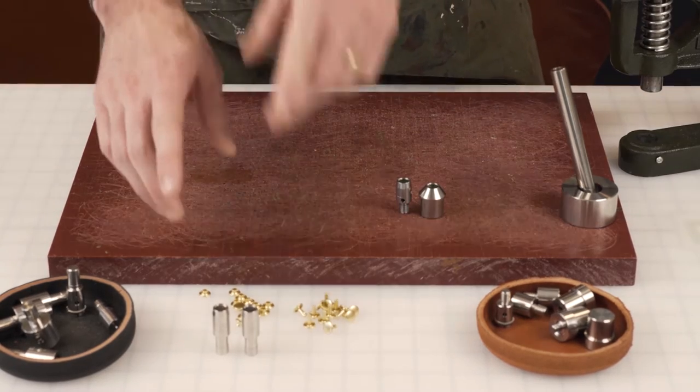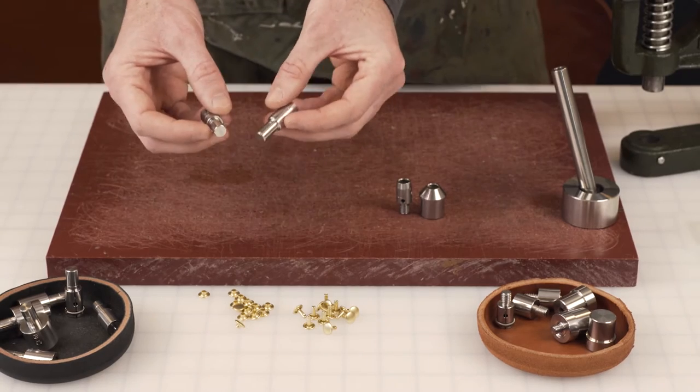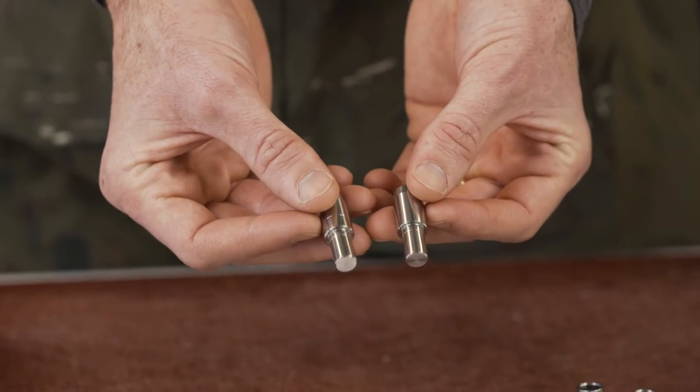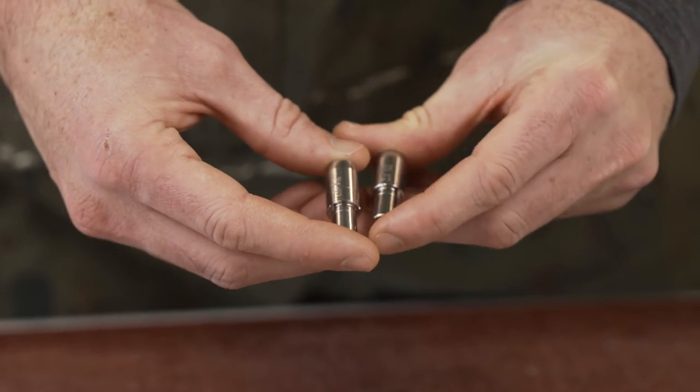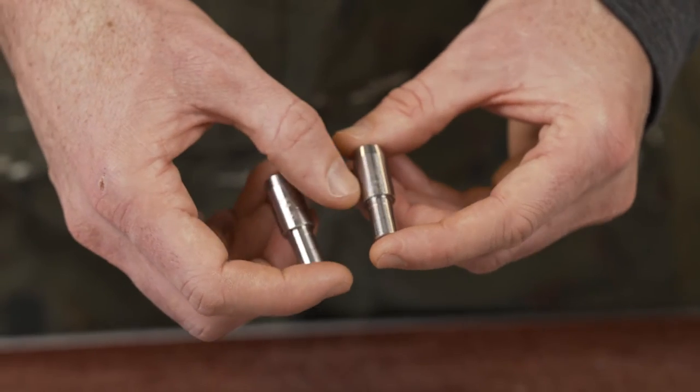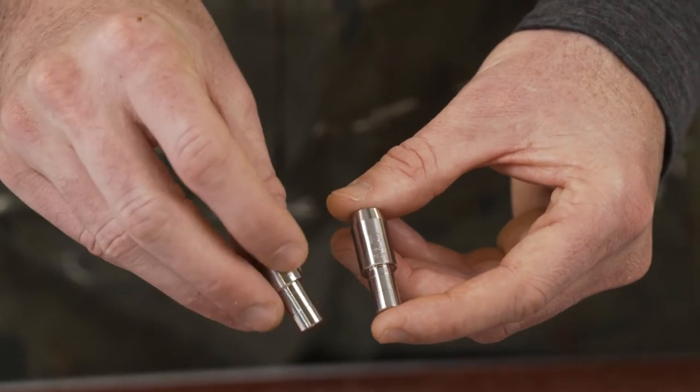The other tool that we're stocking is called the West Coast. If you do not have our tools but you want to use your machine, this is probably going to fit your tooling. It is unthreaded on both sides, both are 9.5 millimeter diameter, and we have it marked on here with a WC for West Coast.